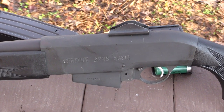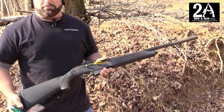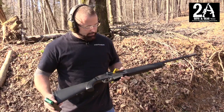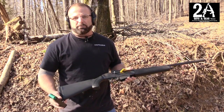It has ghost sights on it and a big front blade sight. It's not real nice to look at but it runs good. I haven't had any problems with it when I did shoot it. I like it. They were only imported for, I believe, two years before they got banned.